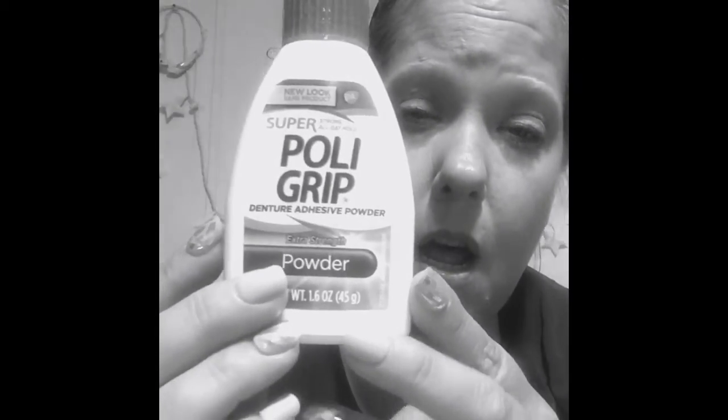I also have the Poly Grip powder — this is what I've lived by since I started using adhesive. This one's almost empty; I have another one in my denture kit in the bathroom. I also have Fixodent, which has zinc in it, but my mom told me to stay away from it because zinc can apparently cause health issues if you use it all the time. I might need to do some research on that, but I've been sticking with Poly Grip.